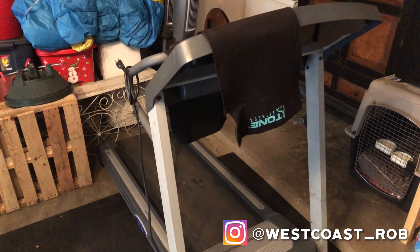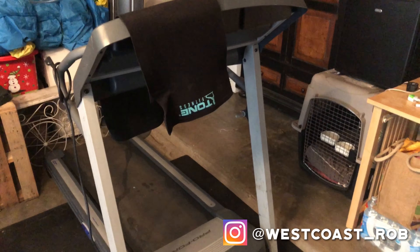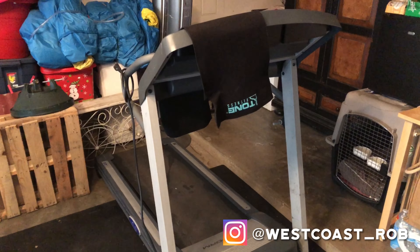Then I have my cardio love right here — my treadmill. That's where I spend most of my time when I do cardio.